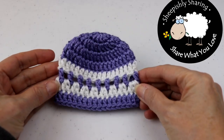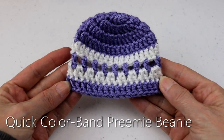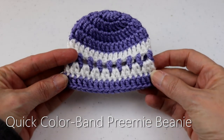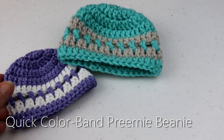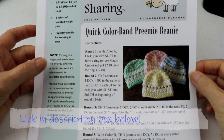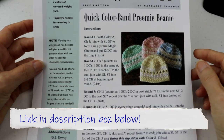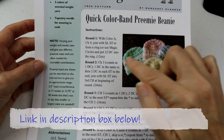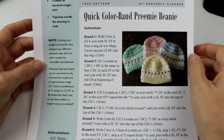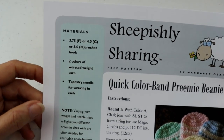Hey everybody, it's me, Margaret, with a preemie hat tutorial today. This is called the Quick Color Band Preemie Beanie. It's a pattern I did ages ago — it's been on my blog, but I've never had a tutorial. It's perfect for beginners. You can download a copy of the pattern on my blog if you don't need a tutorial. During this tutorial, I'm going to be teaching pattern reading as we read along and create the hat together. So let's take a look at what we need to get started.